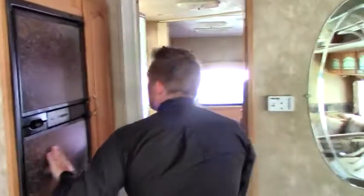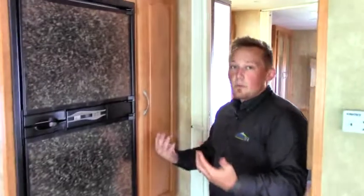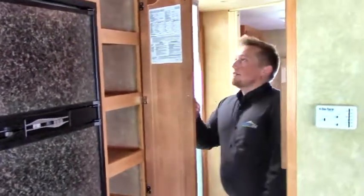The Norcold refrigerator runs on both gas and electric. It has an automatic setting, so if you get unplugged in the middle of the night or run out of propane, it automatically switches over. There's a lot of cabinet space here — at 34 feet, it's actually pretty surprising how much there is. There's a nice little divider, then the bathroom to your right, and straight across from it is the shower.